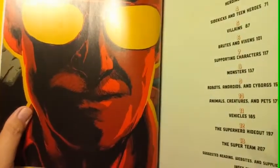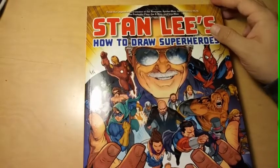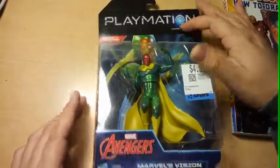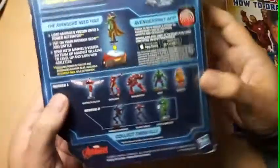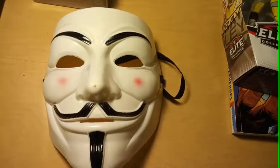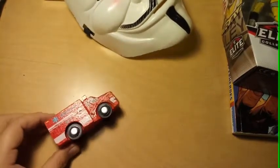That's Stan Lee — he's in many movies. That's the book. Thanks for watching guys. I'll leave you with this Vision. I'm going to show you the next one.